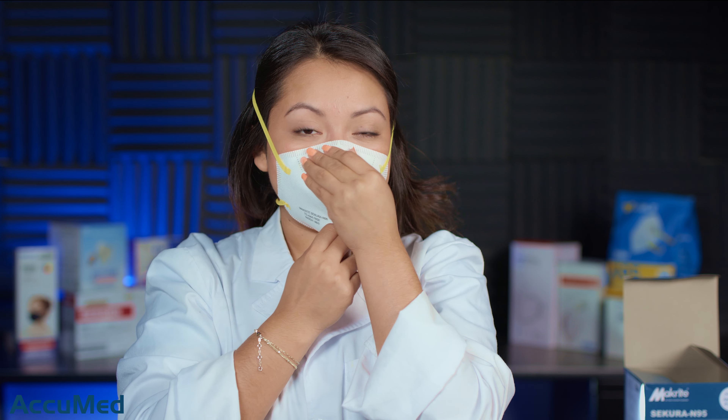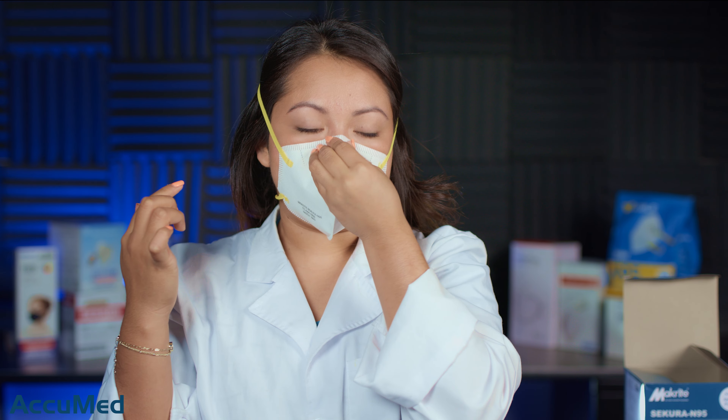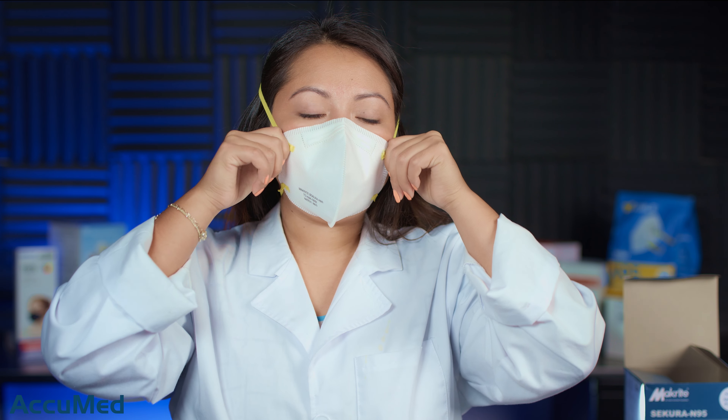Because of the straps, I definitely feel like this is a small fit because it is very tight on my face. The nose wire is actually pretty sturdy, so I am able to create a good seal with it. Although I am getting a good fit, it's not the most comfortable mask — the headbands are very tight and I can already feel them digging into my cheeks.